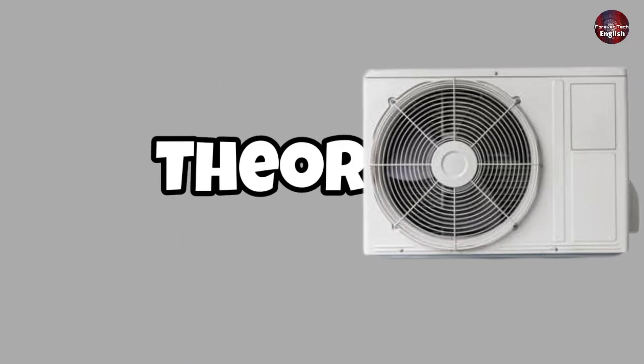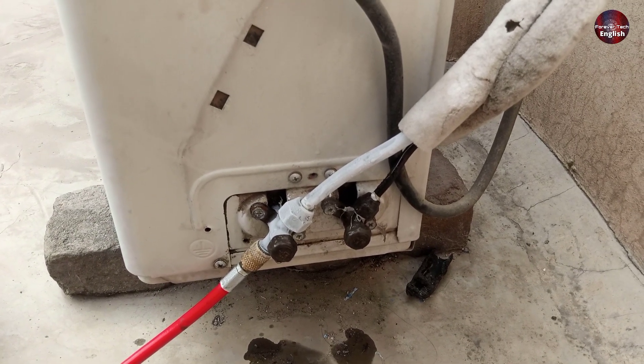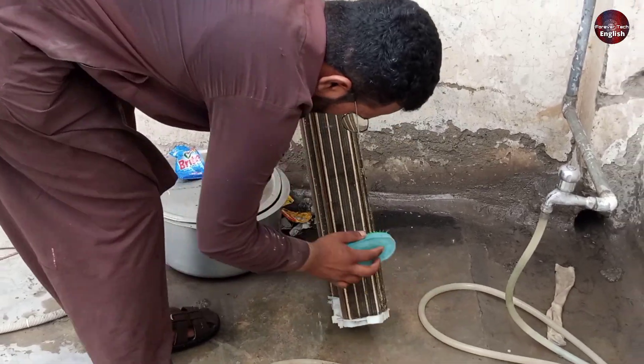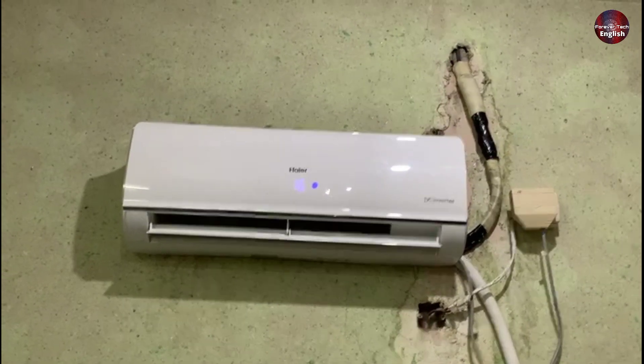This is what the theory says. Let's perform it practically and check whether the issue resolves or not. Now I am cleaning the evaporator with a brush to remove all that dirt from the fins. I have also cleaned the outdoor unit. Now I have mounted the indoor unit back on the wall.